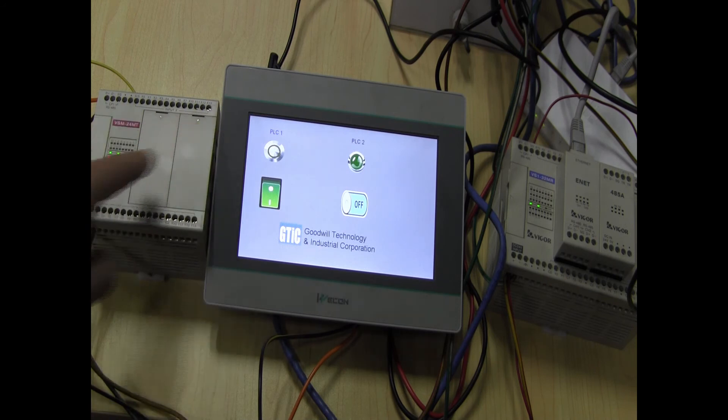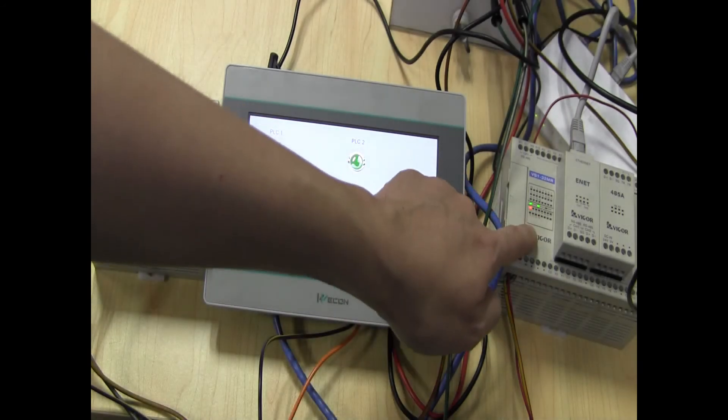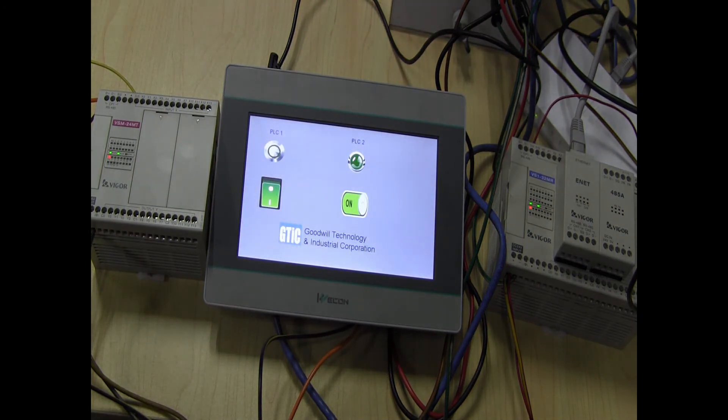So this one, PLC-1, I've actuated the Y0. And for here, I actually did the Y0 of PLC-2.